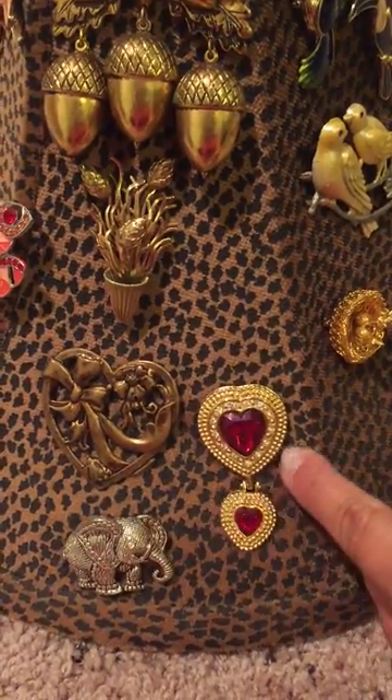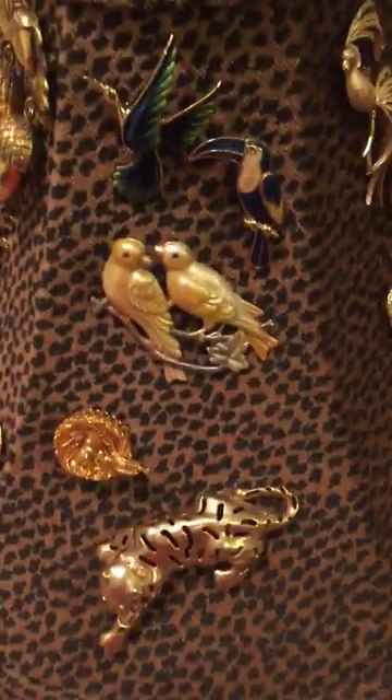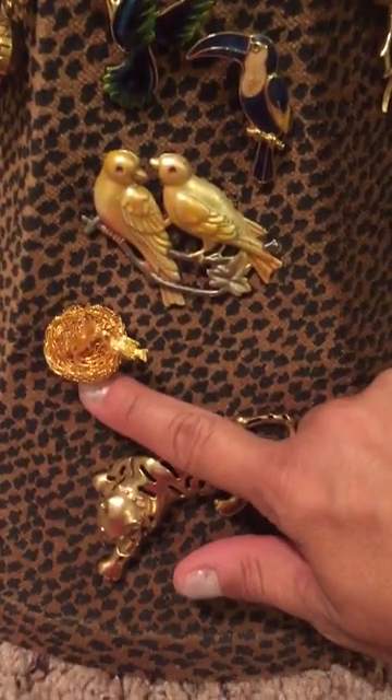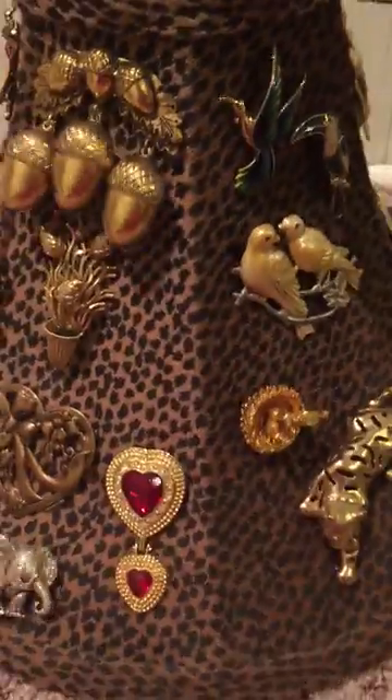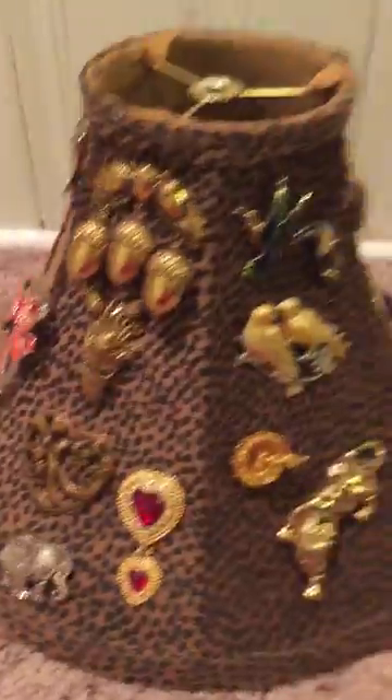Here's an art nouveau style heart pin, this is a heart pin with a red center stone, an elephant pin, and back to the beginning with my bird pins and the lovebirds, and a little nest pin. If you have a bunch of brooches and you don't know what to do with them, this is something you could do.